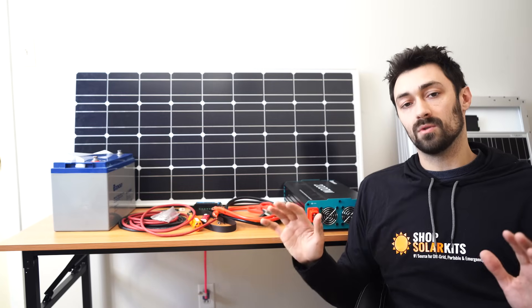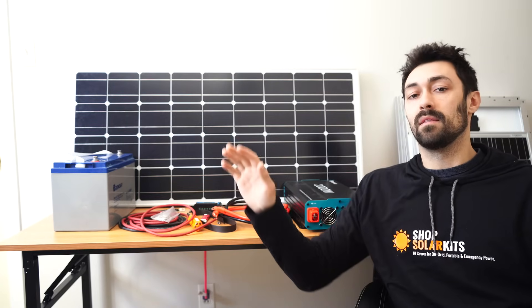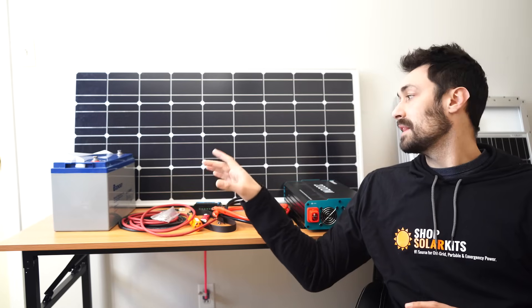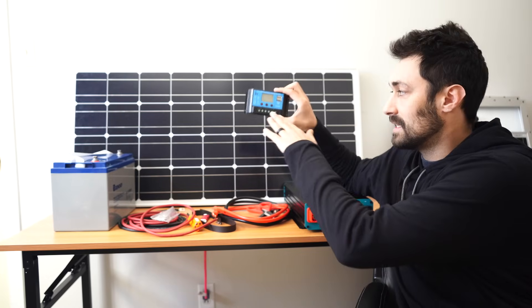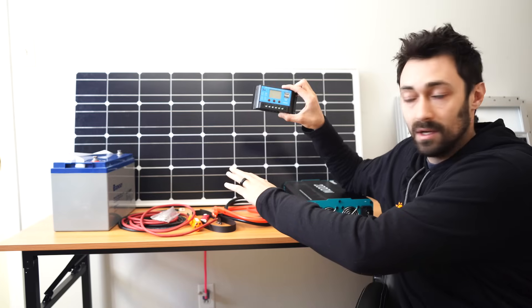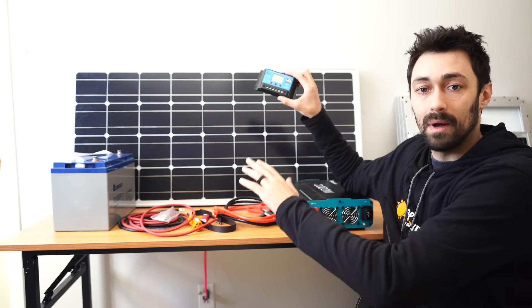So the way that a whole solar kit like this is going to work is you'll put your solar panel in the sun, that converts energy, and we store that in the battery. But the way that it gets into the battery is through the charge controller. So you'll have your solar panel connected into the charge controller, then the charge controller connected into the battery. This way you're storing sunlight in your battery as usable power.